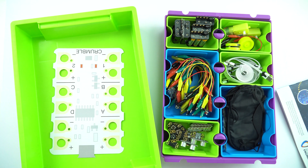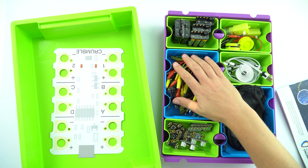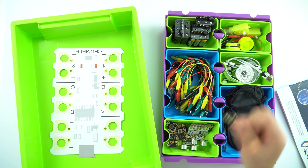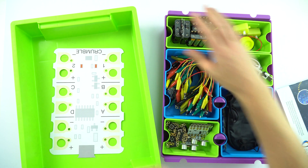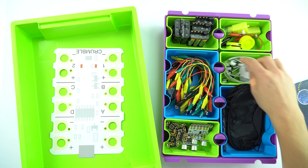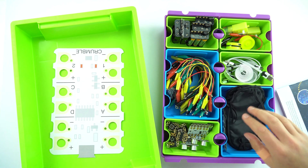And there we go — everything is organised. I've got all of my wires here, I've got the various Crumble controllers and the mini lights and other bits and pieces, battery packs, motors, the cables to connect it to the computer when you're doing some programming, and then the other bits and pieces in here.